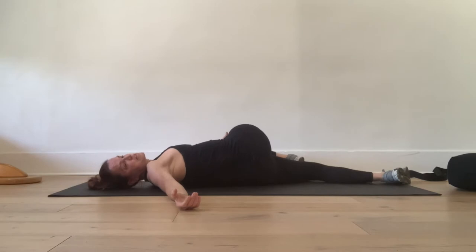Take some big, slow, long inhalations — exhale out. Inhale, and exhale. One more breath — inhale, and exhale. Okay, let's do the other side.